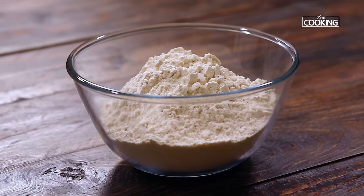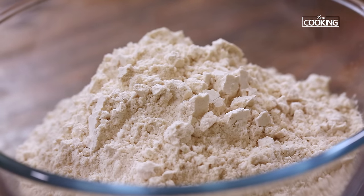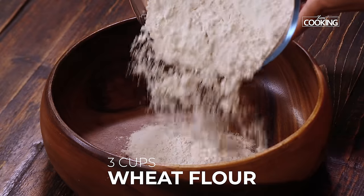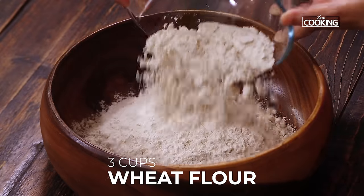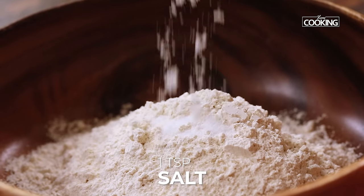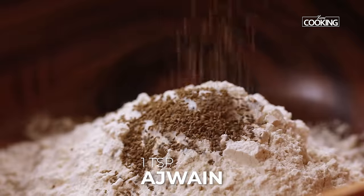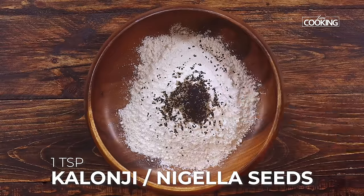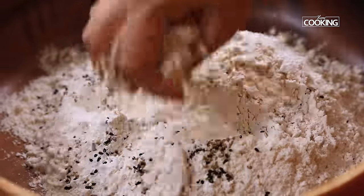For the Sattu Paratha, I have taken 3 cups of Aata, that is wheat flour. This is a 250ml cup. Just add the flour to a nice wide bowl which is easy for mixing. To this I am going to add 1 tsp of salt, 1 tsp Ajwain that is carom seeds, and 1 tsp Kalonji seeds. First mix everything with the flour.